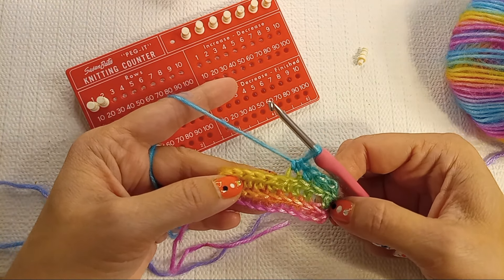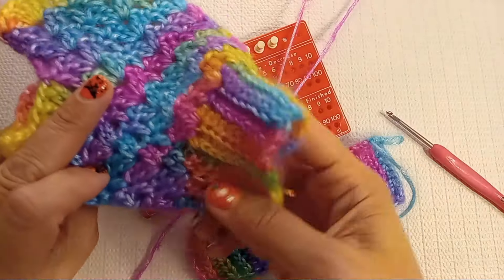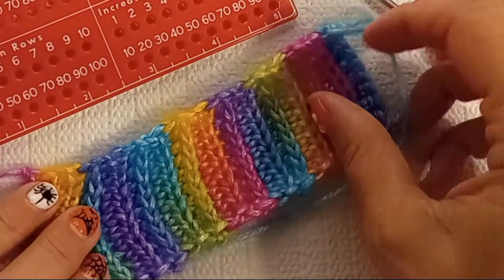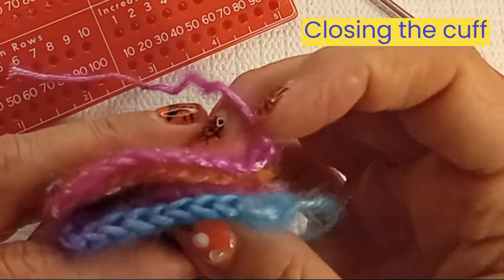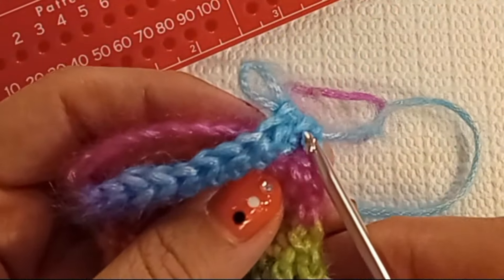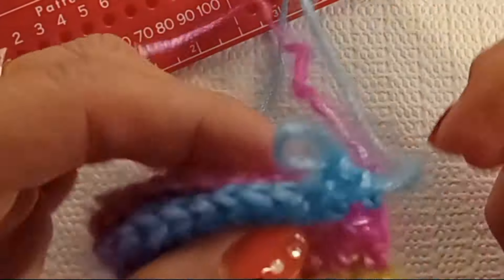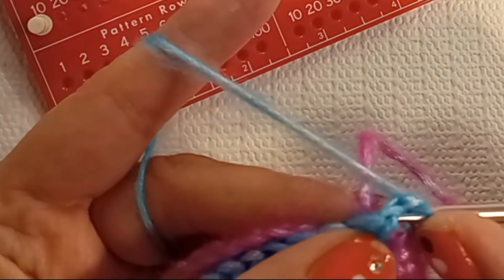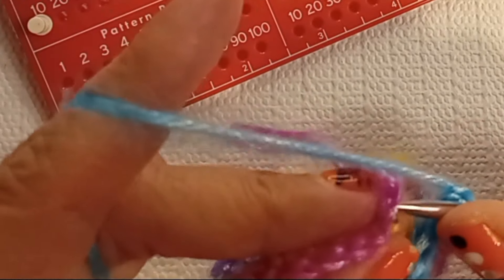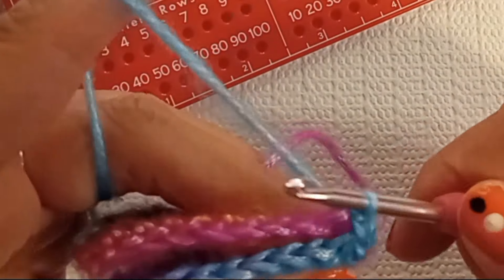I'll catch you when I'm done with the length I'd like. For small to medium size, I did 18 ridges. Here we're going to close the band. We're still working in that third loop because I ended on that row, turning the inside out. Grab a loop — that third loop under your stitch — and grab a loop from the foundation chain. We'll do single crochets here.